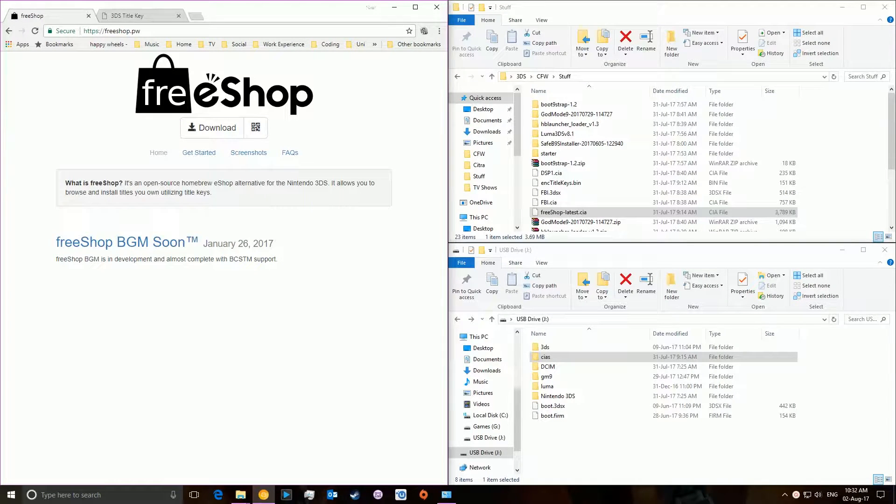Hey guys, today I'm going to be showing you how to download Free Shop and thereby how to get all the games off of the Nintendo eShop for free. So what you're going to want to do to start off with is to make sure you have a custom firmware installed on your Nintendo 3DS. If you don't know what that is, I would suggest looking it up and deciding whether or not you want to install it, because without it you won't be able to have this done. Also make sure you have FBI installed on your 3DS, because that's what's used to install Free Shop.